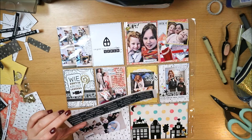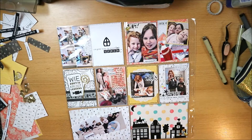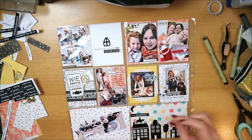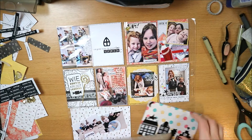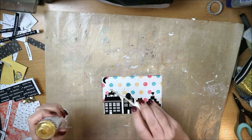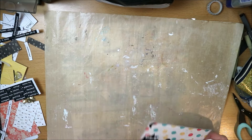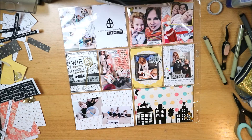I also have the golden sequins that came in the Sinterklaas bag. I use those to decorate further. I was looking for a word strip but ultimately I chose to add more Heidi Swap Color Shine Gold instead. I found it nice to bring that gold back a bit more.